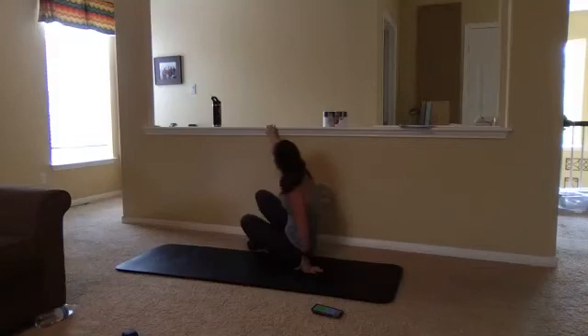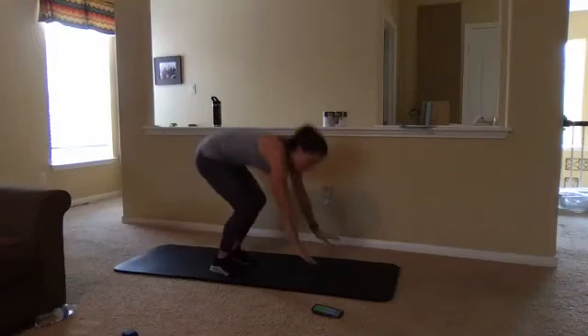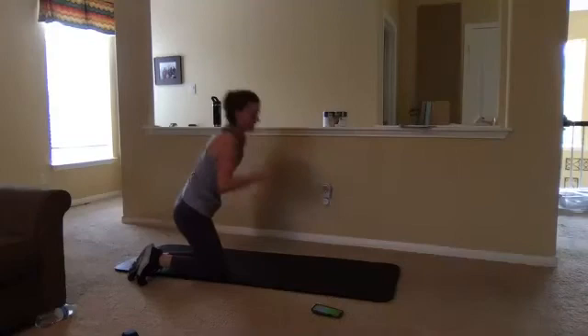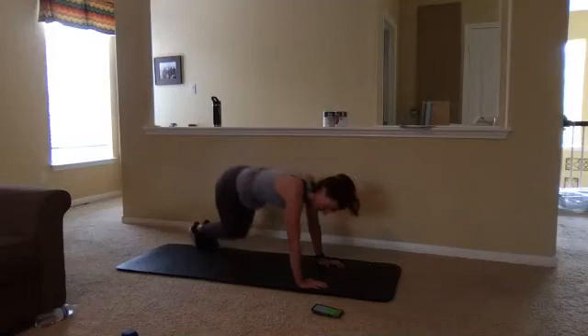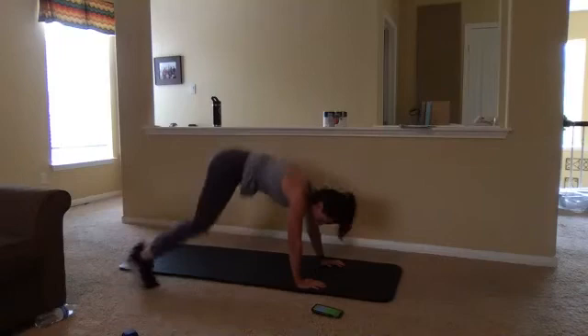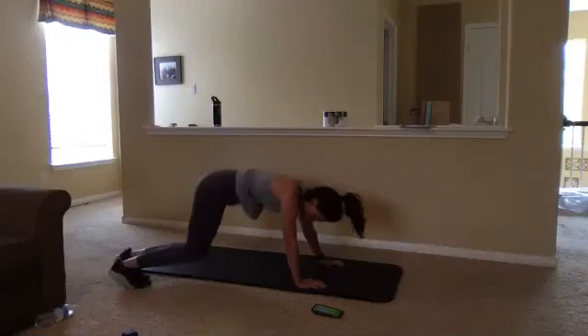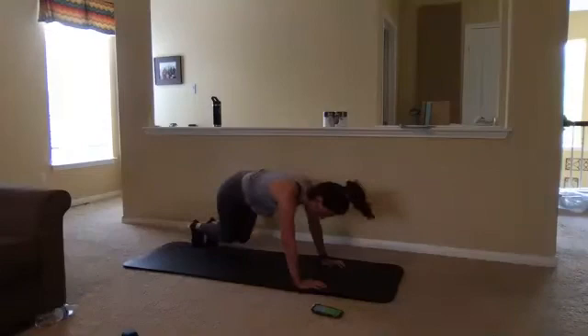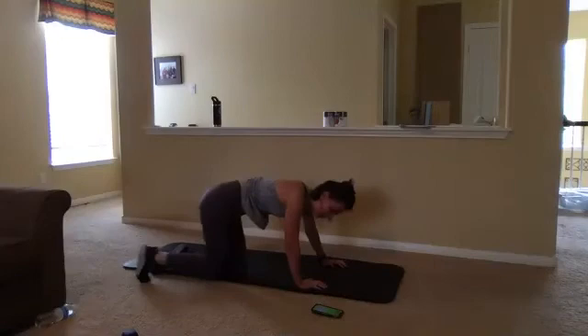We've got some plank hopovers. Go to a plank, hopping over our mat or hopping over an imaginary line. Trying to keep that butt out of the sky, keeping those hands directly under our shoulders. This one is gonna gas you, guys. Breathing through this as well. If that butt comes into the air a little bit, that's totally fine. Taking breathers as you need them. If you want to just be tapping, that's okay too. Come right back into it. We've got five seconds. Four, three, two, one. I feel like a bunny. Amazing job, guys.